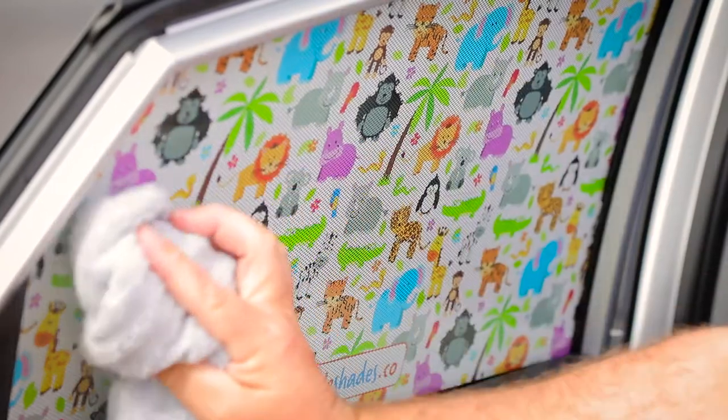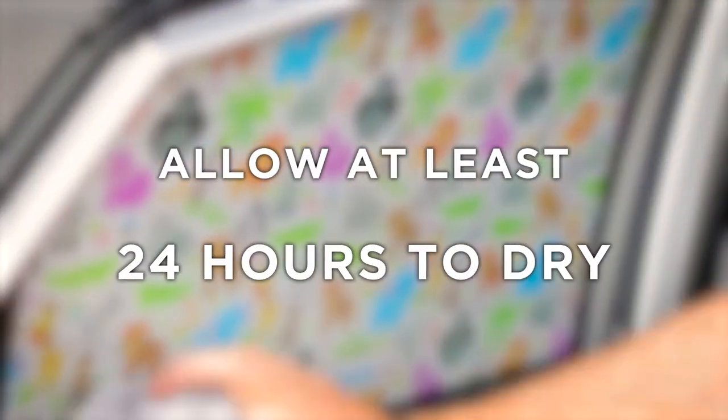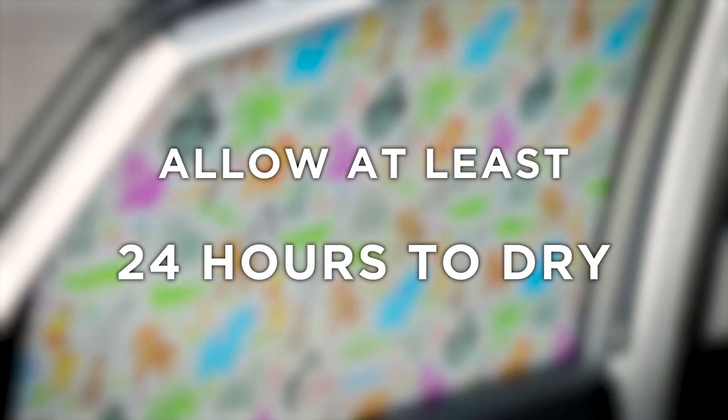Gently wipe any water from your window and door with a dry cloth and allow at least 24 hours for the shade to dry. We recommend leaving your window up through the curing process.